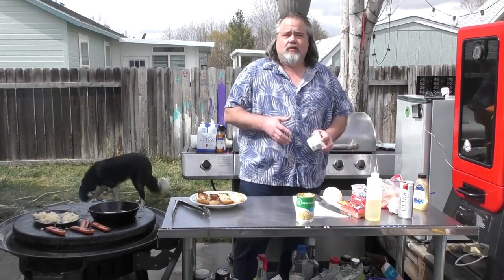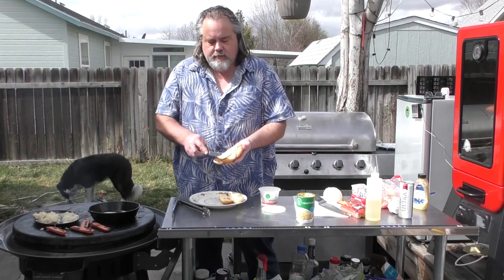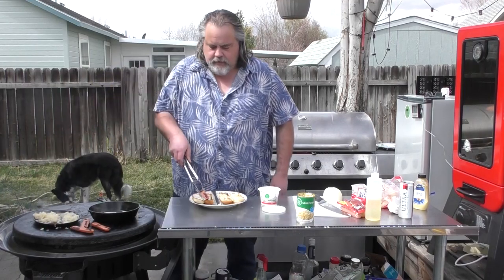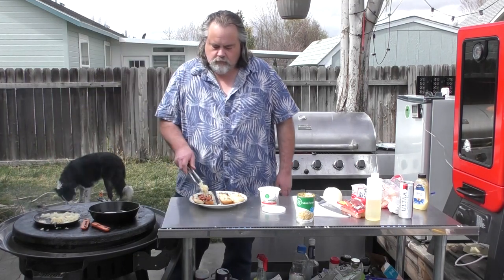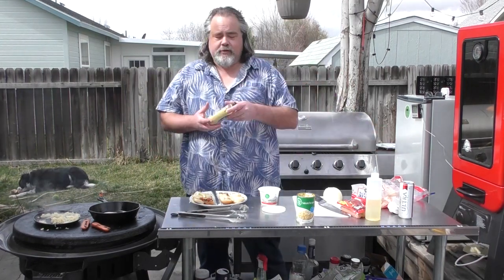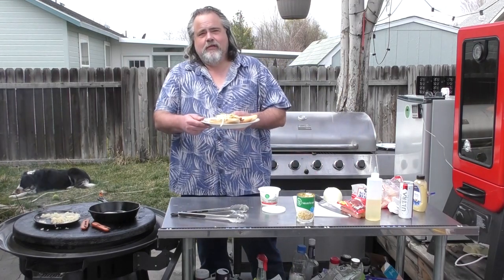For a traditional Seattle hot dog they use cream cheese. So I'm going to take one of the buns and put cream cheese on it. Then I'll take one of the hot dogs — it looks to be done — add some sauerkraut, lay it over, put some onions in, and finish it off with some brown mustard.